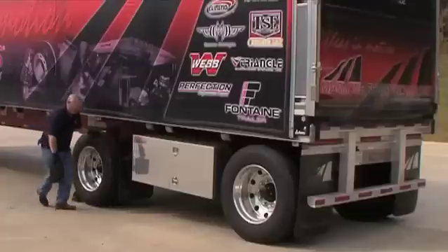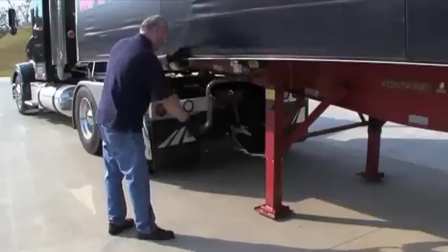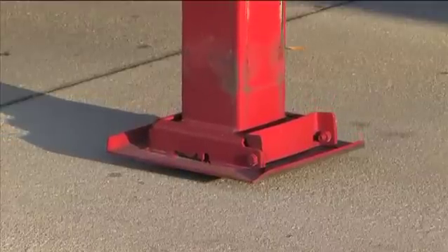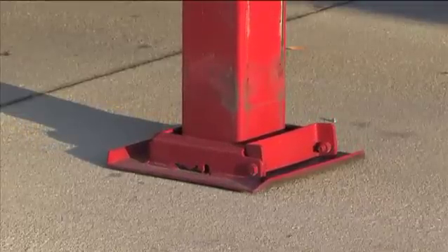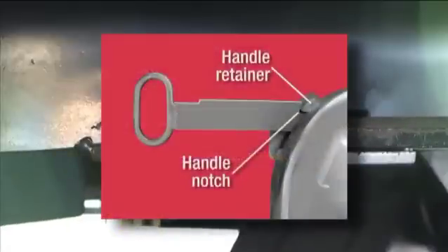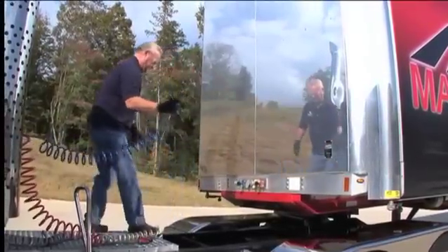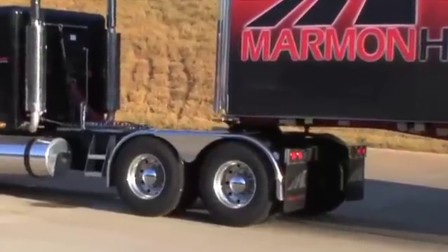Chock the trailer wheels and lower the landing legs. If you have poor ground conditions, it may be necessary to provide a base for the landing legs. If you have an air ride suspension, lower the landing legs until they touch the ground and then add one additional turn. If you have a spring suspension, give a few extra turns in low gear. Do not raise the trailer off the fifth wheel. Next, pull the fifth wheel handle all the way out, making sure the handle notch contacts the handle retainer that is welded to the skirt of the top plate. This will keep the handle fully extended and prevent it from retracting. Disconnect the electrical and air lines and secure them to the tractor. Now ease the tractor forward until the fifth wheel comes out from under the trailer. Let the trailer slowly slide down the fifth wheel approach ramps.